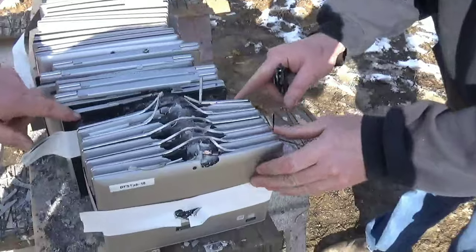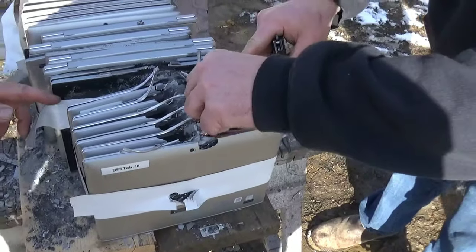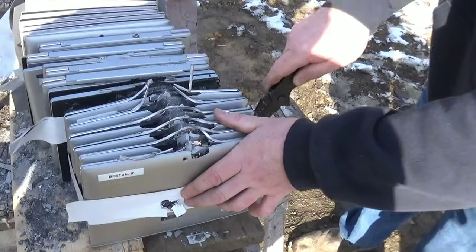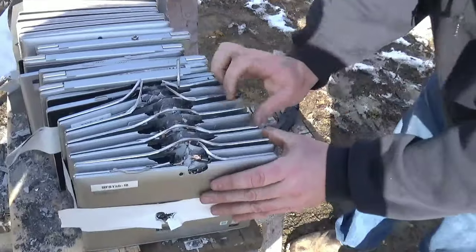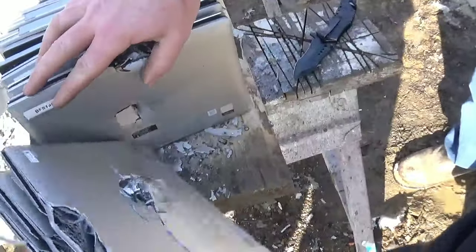Okay, so it did not go through the first one — one, two, three, four, five, six. There's just debris everywhere. It has to be in here. This would be a pretty good one to keep though. I see it — it went through one, two, three of them, but man.